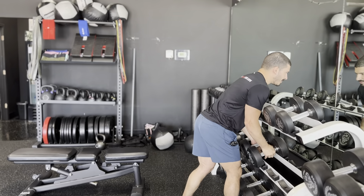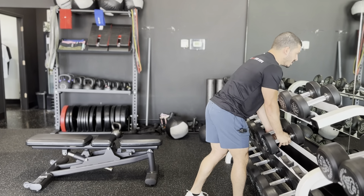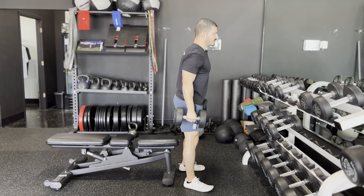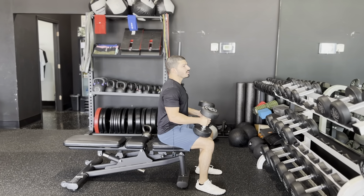I'm going to use my hip hinge and my body to lift the weights — I'm not going to do it using my traps. Nice athletic stance, remove the weight, and then we're going to come back here. I'm going to sit down and put the weight on my thigh like this. We're going to try to use as little of our arms as possible to get into position.